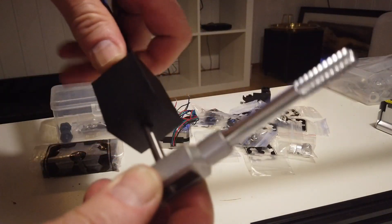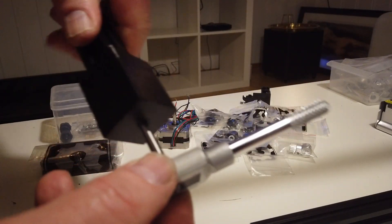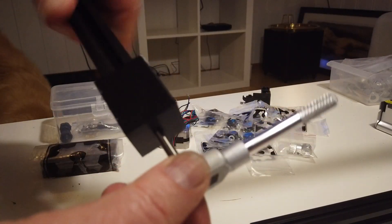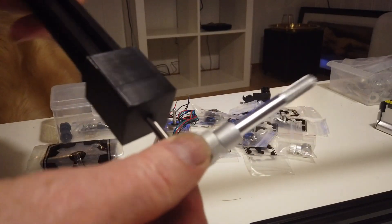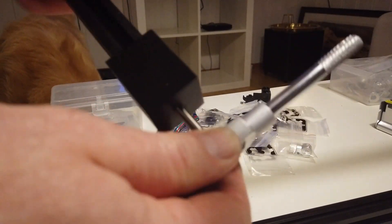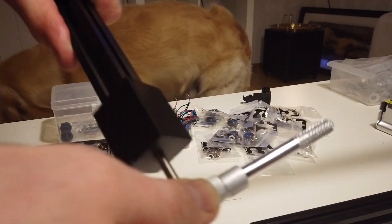We can actually turn the extrusion, which we have more control over than the tapping tool. So just hold the tapping tool firmly, and we can start it. It is starting to grab, which is nice.